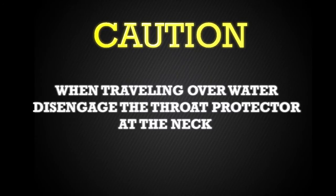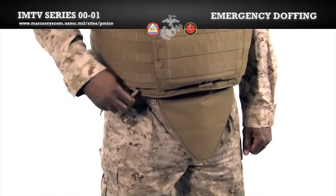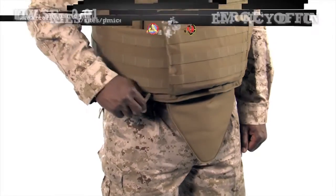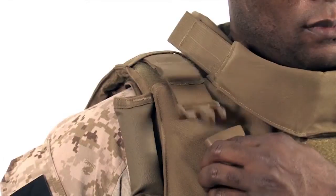Only in the case of an emergency or for training purposes should the quick release system be activated. As a safety precaution, whenever traveling over water, be sure to disengage the throat protector at the neck. We will show the steps twice, first in slow distinct movements and second in real time. Hook your thumb in the ring and pull the cable down and towards the center, turning your hips slightly to aid in the vest coming off. Then undo the buckle.